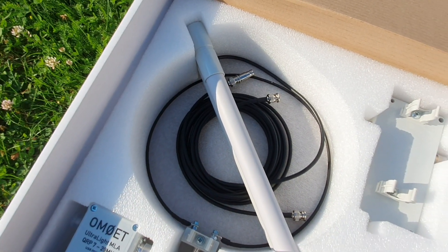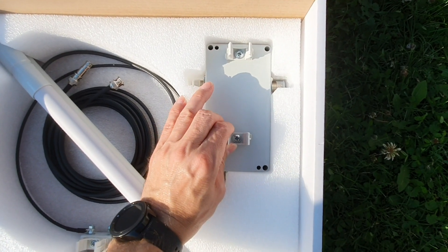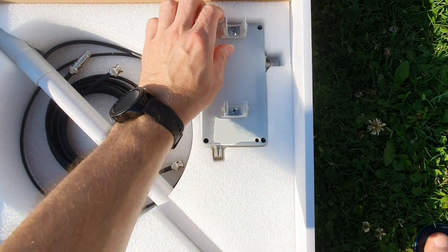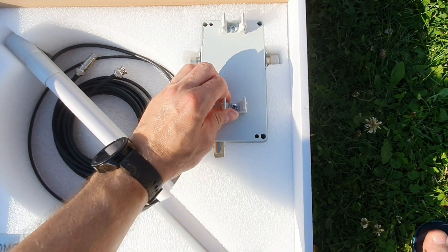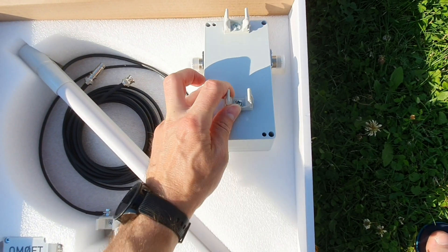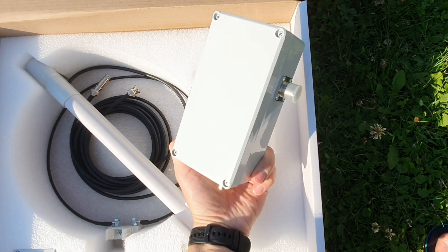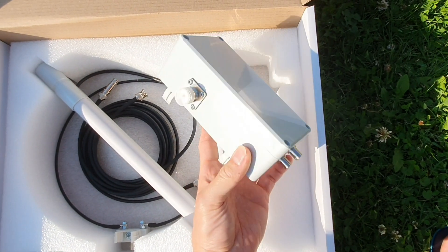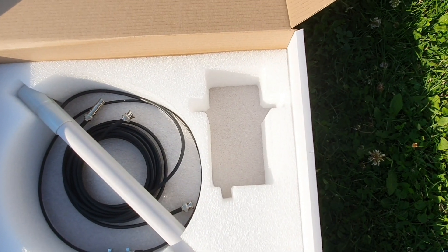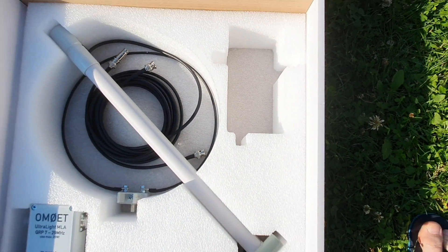You can also see the RG-58 coaxial cable. This hole is made for my future project — I am working now on the remote-controlled version of the MagLoop antenna. This box is designed a little bit bigger, so I also designed this hole for the next version of the MagLoop antenna.